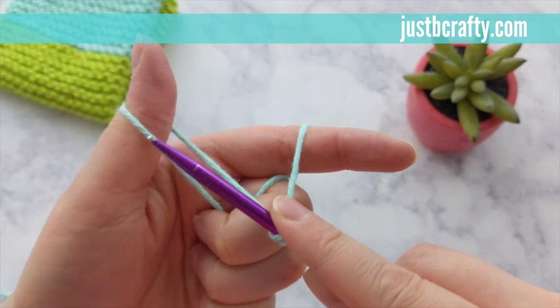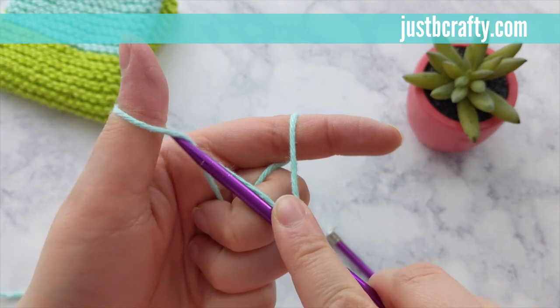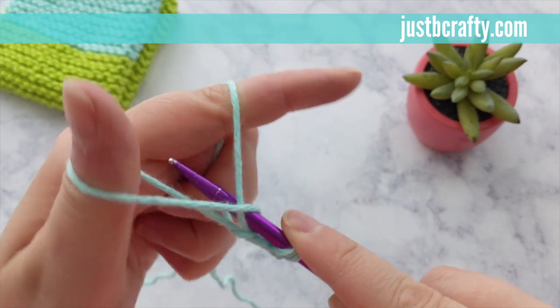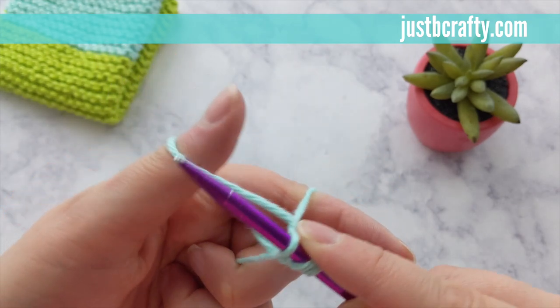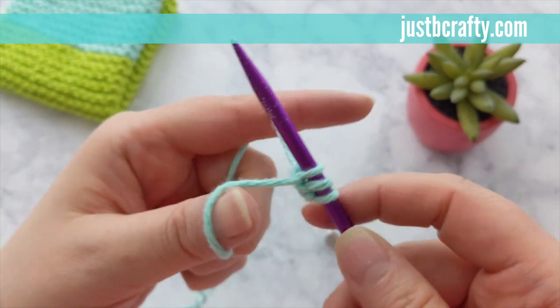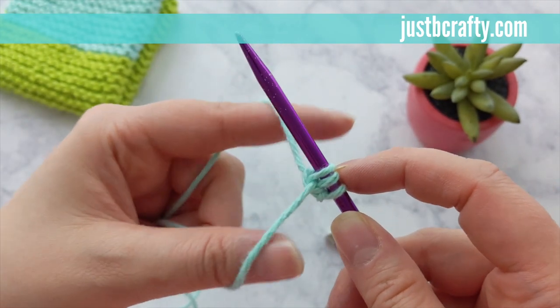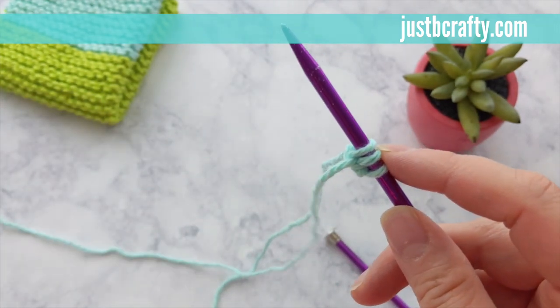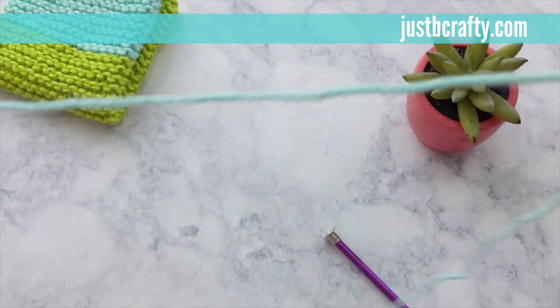I'll show you again. Swing needle around and up through the loop on your thumb and over and down through the loop on your pointer finger, then down and around and back through the loop on your thumb. Pull tight to secure. It's important to note here that you don't want to pull too tight. You want to apply an even tension so that way you can glide your cast on stitches back and forth pretty easily across your needle.